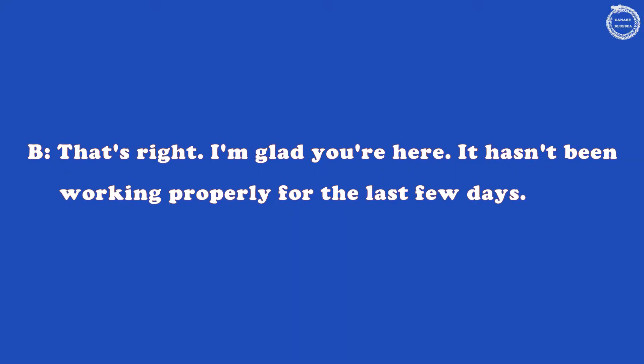Hi. Someone has reported a fault on one of your copiers. That's right. I'm glad you're here. It hasn't been working properly for the last few days.